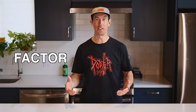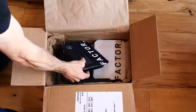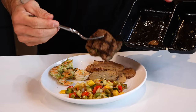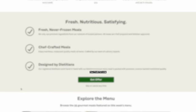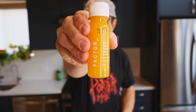Before we finish up this build, a word from our sponsor Factor. We like to eat really healthy and cook most of our food, but we're also really busy. Factor offers restaurant-quality meals prepared by chefs with premium ingredients, shipped to your door and ready in two minutes - faster and more affordable than takeout. You pick 6 to 18 meals per week, delivered to your door, and can pause or reschedule anytime. Use code PORTERMTB50 at Factor75.com for 50% off your first box and free wellness shots for life.